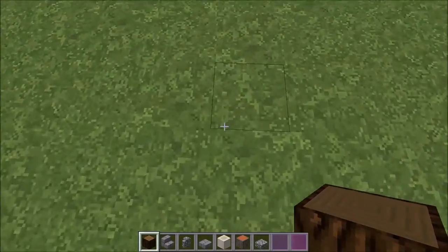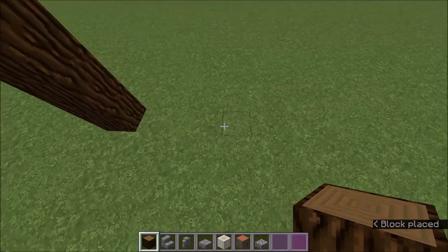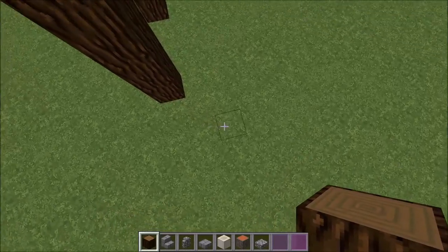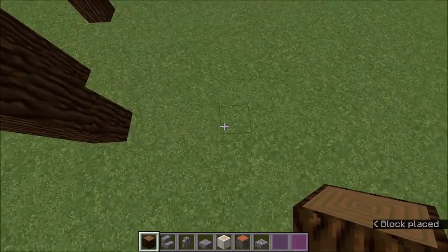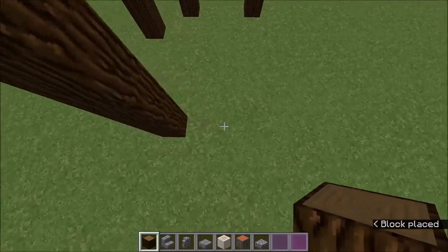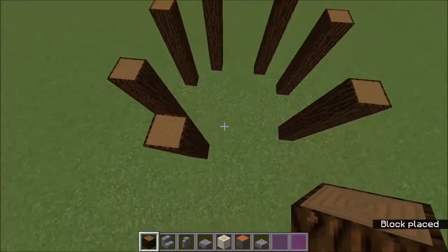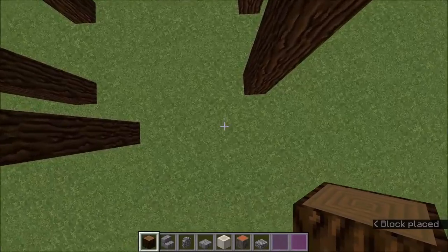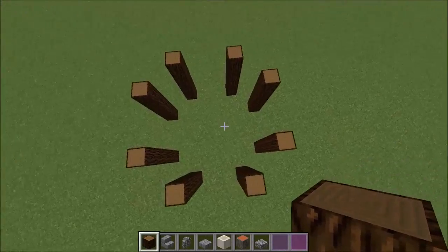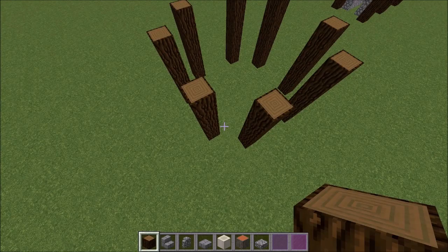So what you want to start off with is very very simple: just five blocks of spruce wood, a three-block gap, and another five blocks. You want to take a one-block gap here and do the exact same again, then another one-block gap diagonally, and another one-block gap diagonally, and finally you get this shape — kind of a circle type shape.